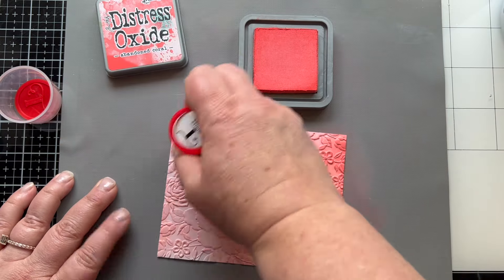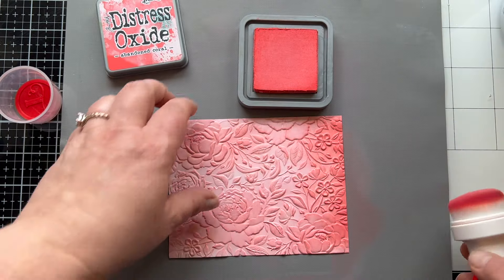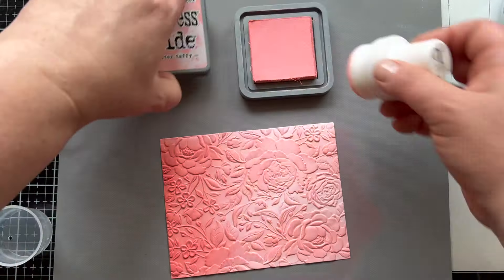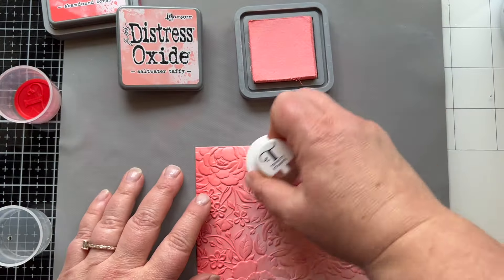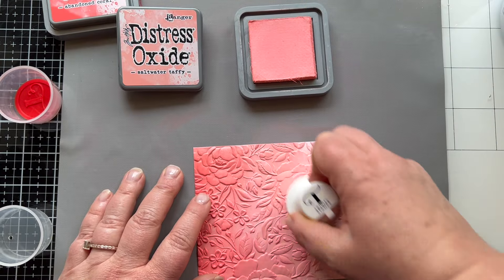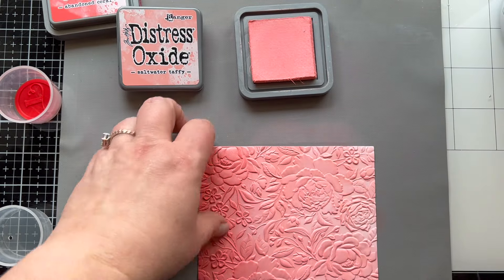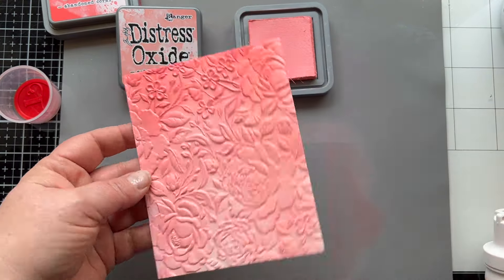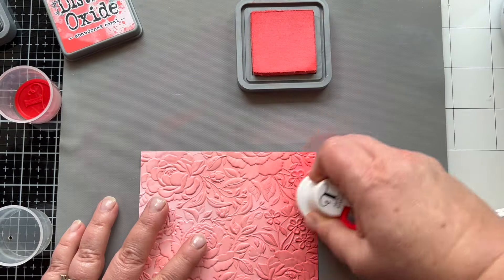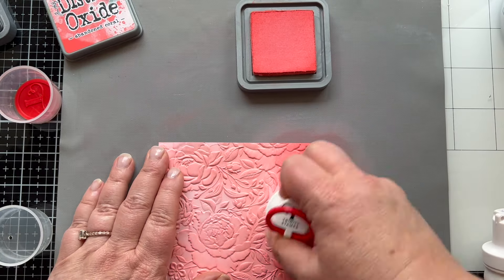So I am doing a little ink blending over the top. I started out with Saltwater Taffy, and then I'm adding some Abandoned Coral. I thought I was going to leave this lighter in the middle, but it just didn't end up that way. So I'm going to go with where this seems to be headed and just ink blend all the way down with that Abandoned Coral. Then I'm going to bring back the Saltwater Taffy right under that Abandoned Coral. So instead, I'm now going for an ombre effect — darker at the top, medium tone in the middle, and lightest at the bottom.